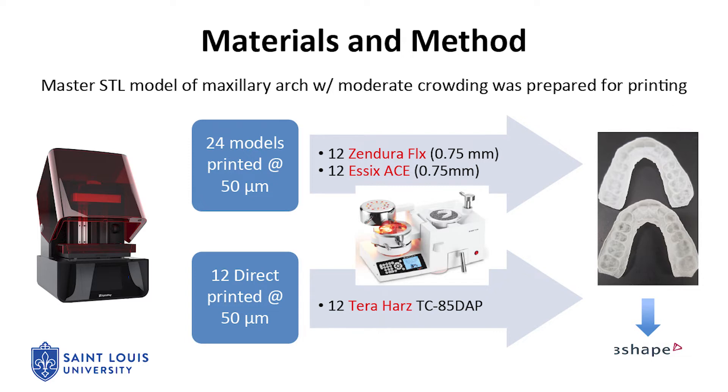In order to compare the dimensional accuracy of traditionally thermoformed aligners and direct printed aligners, a master STL file of a maxillary arch with moderate crowding was used to print 24 resin models with a DLP printer. Sendura FLX aligner material was used to thermoform 12 aligners over 12 of these resin models, and Essex Ace aligner material was used to thermoform 12 other aligners over the remaining 12 resin models.